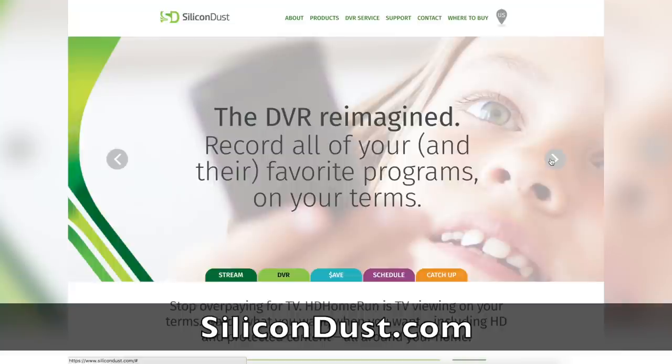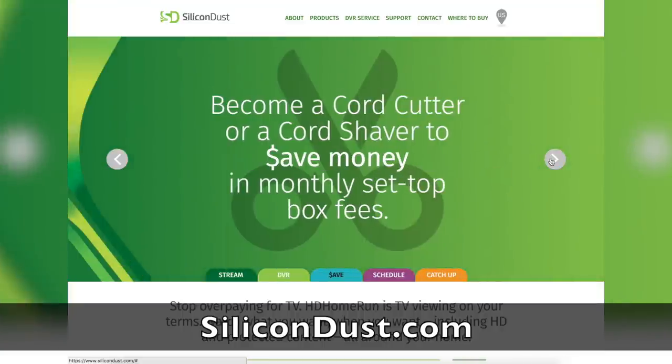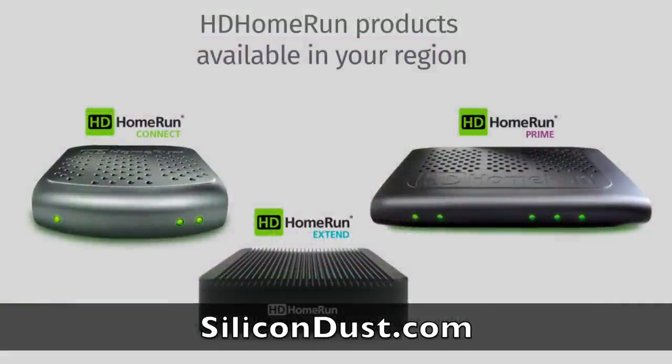It's my favorite cord-cutting device. We've done a lot of content on this device. You can bring in your cable channels or over-the-air content, put it on your computer network and do whatever you want with it. Check out the full playlist down below.